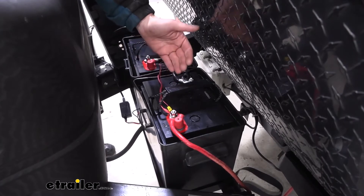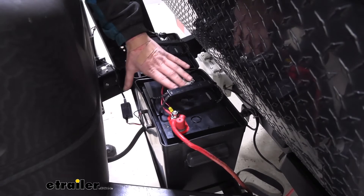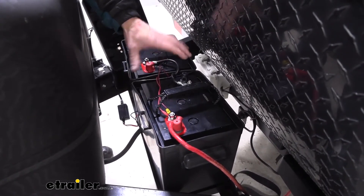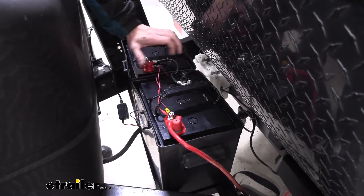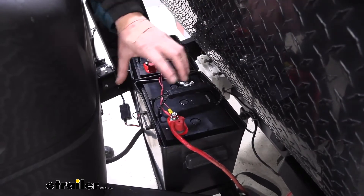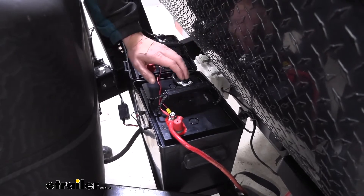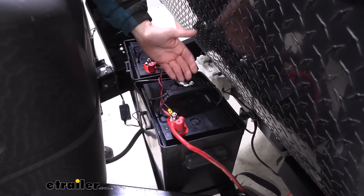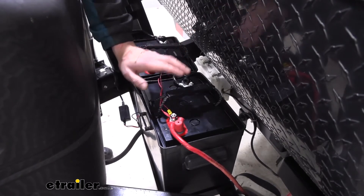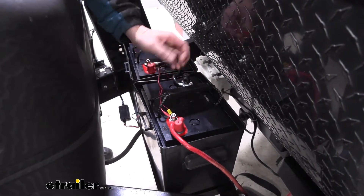AGM stands for absorbent glass mat, and what that is is a small fiber inside the battery that will absorb any of the battery acid, making it completely spill-proof. That fine fiberglass mat makes it so these batteries can be shipped without hazardous material restrictions, which means you're going to save money — whereas other batteries cost more to ship, these ones are priced based only on their weight and size.